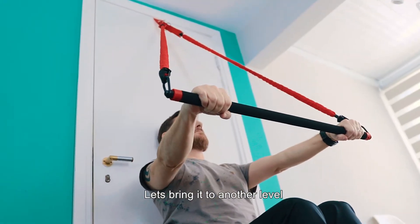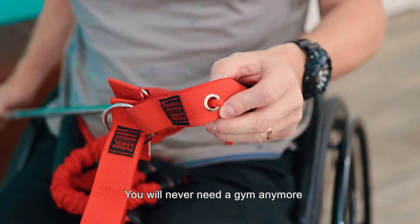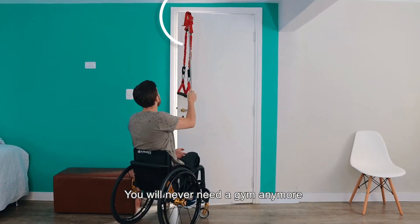Let's bring it to another level. With the Anchor Door you can extend the range of the exercises. You will never need to go to the gym anymore.